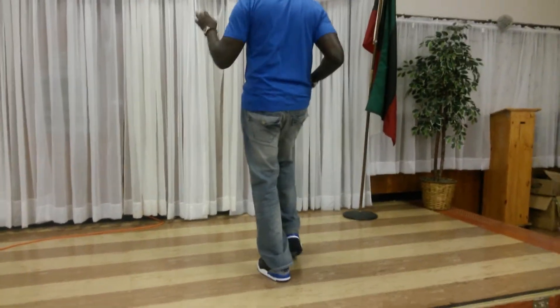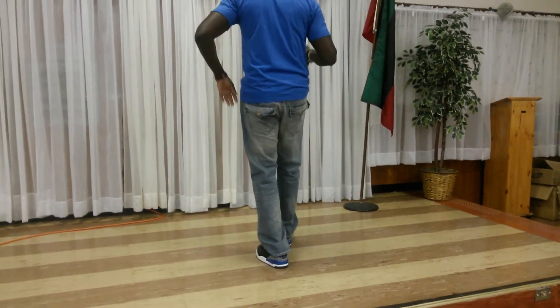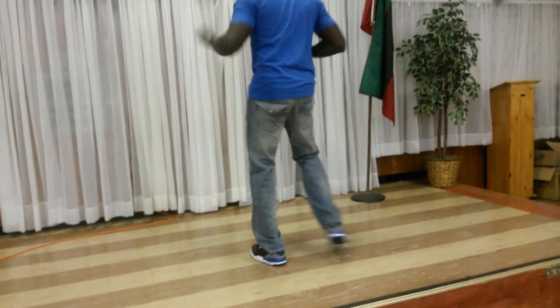Heel, toe. Right, left, out. Five, six, seven, eight. Heel, toe. Right, left, out. Heel, toe. One, two, out.